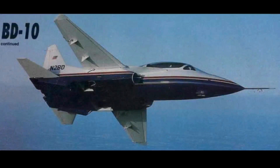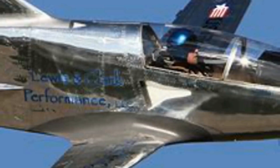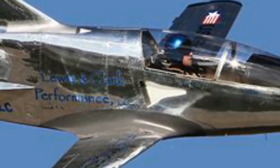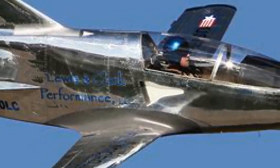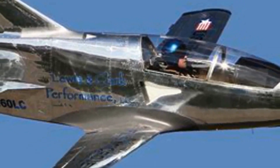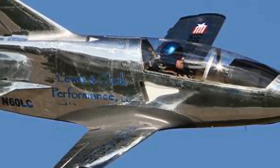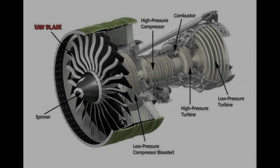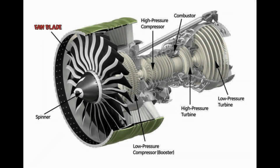The BD-10 was built by BD Jet Corporation and was a successor to the well-known BD-5, an aircraft that seemed to be well on its way as one of the most popular home-builds of the day. There was just one problem: finding a suitable power plant. The aircraft cousins did not share the same issue. The larger BD-10 used a reliable and common engine of the day, the General Electric J85, found mostly in Learjet Model 23s.